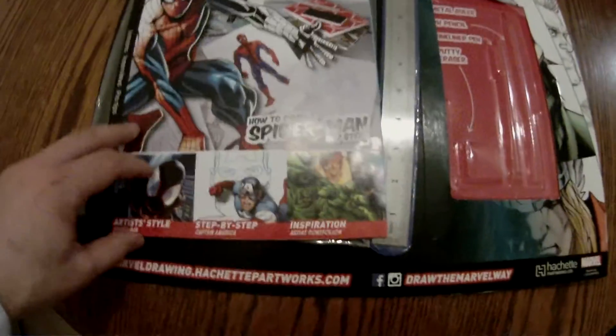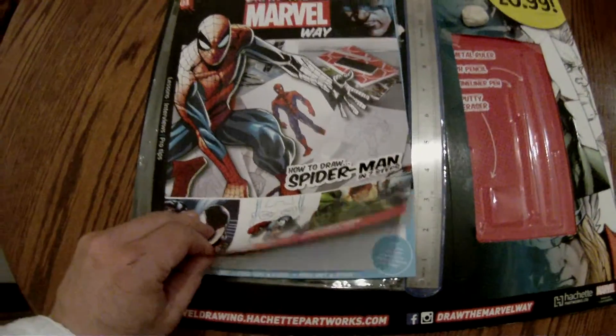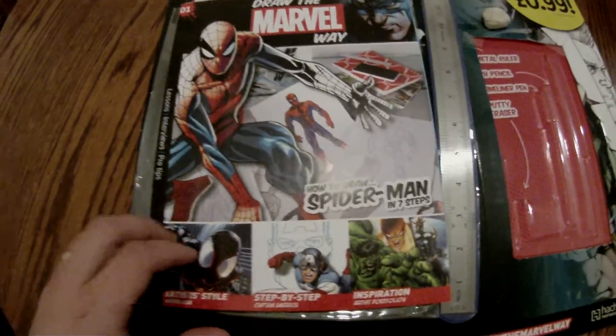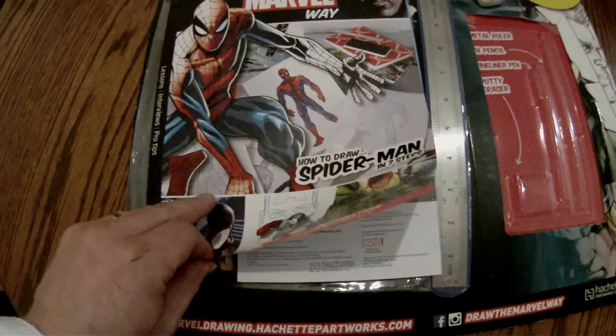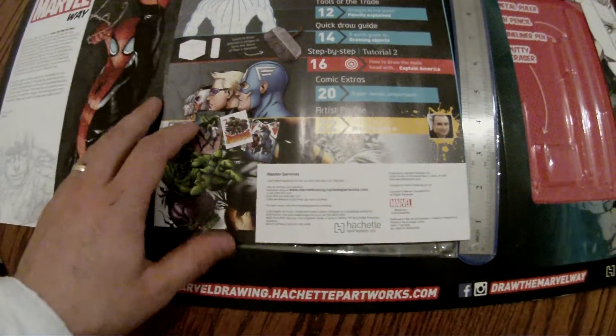So let's take a look at the actual meat of this article — the comic book. For those in the know who have been around the block a while, you'll be familiar with How to Draw the Marvel Way. It's obviously a new serialisation and now it's in full colour.